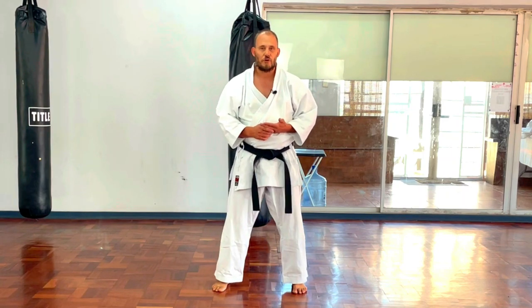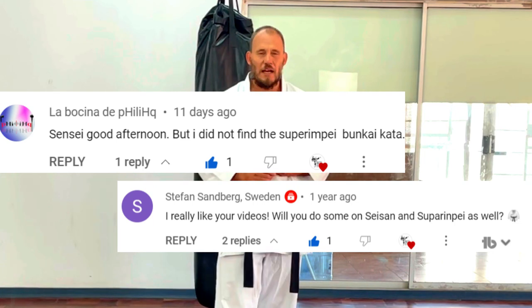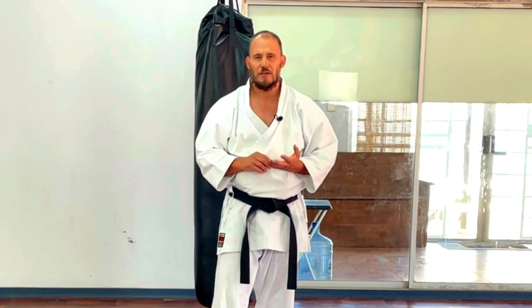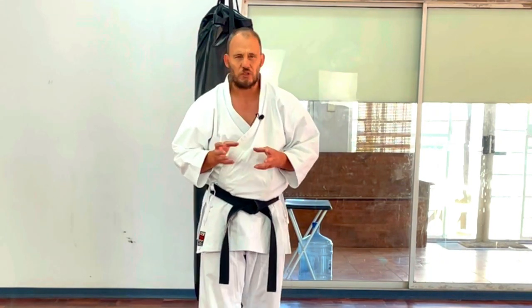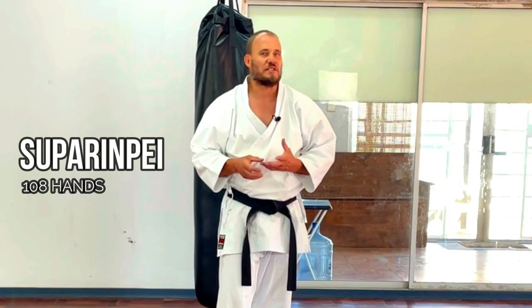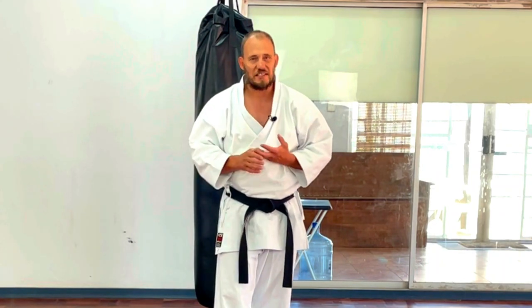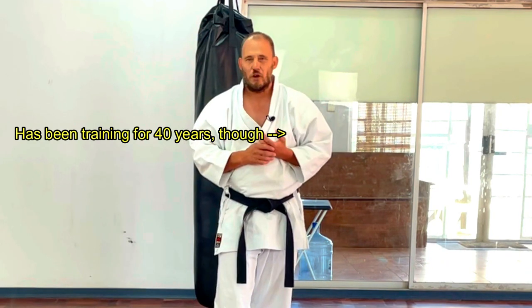Onigashimasu, welcome back to the Gojuryu Karate Center. A couple of people have been asking me about Suparinpei. When I did my first follow-along kata videos, I suggested that Suparinpei is something very, very important, very sacrosanct, and by and large I don't want to do too much with it because the high-grade senseis often consider this their domain.